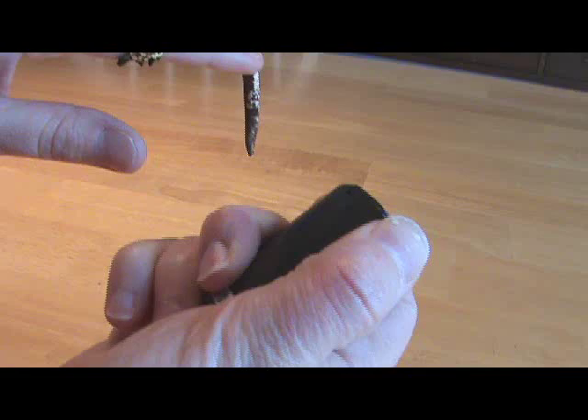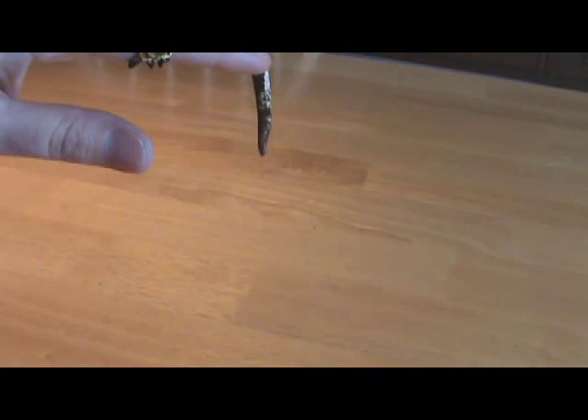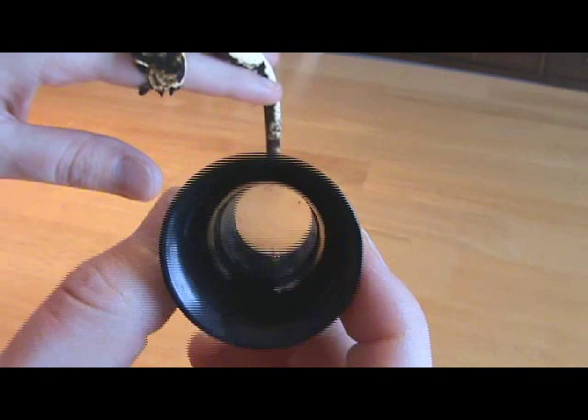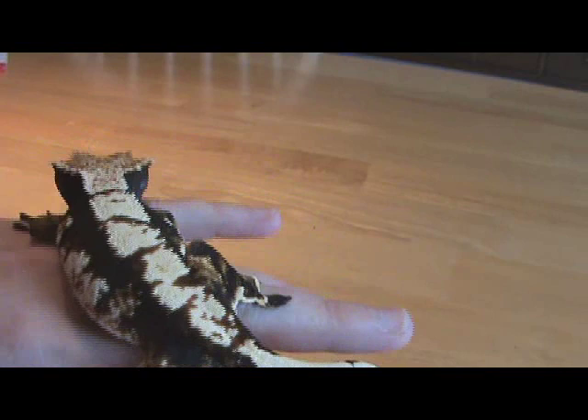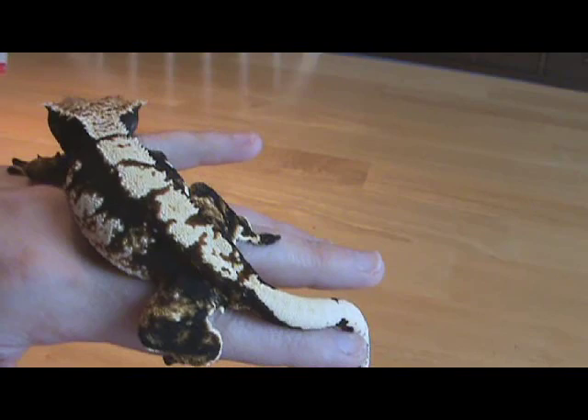This is a 30X jeweler's loupe and this one has a light built into it. I actually prefer the kind that goes into your eye socket so that you have two hands free to handle the gecko, because they get squirmy when you try to turn them upside down. You could also take a photograph of their underside and blow it up in Photoshop or whatever you have on your computer to check the area.